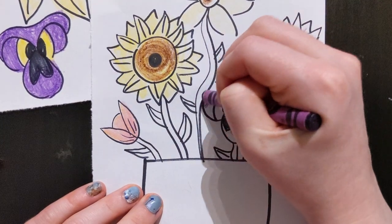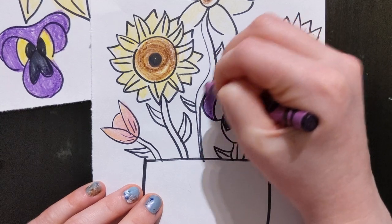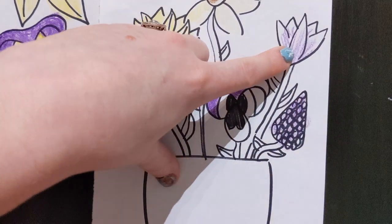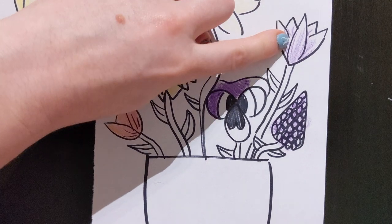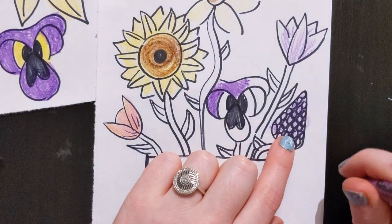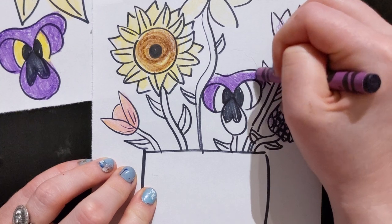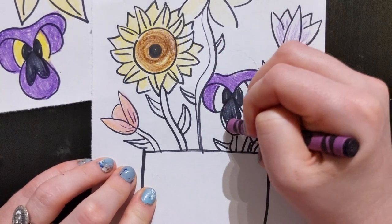And then over here I'm going to color this in with a darker value, so that means I'm pressing harder. So you can see this purple and this purple — they're the same, but I press lightly here and I press dark here. And then over here I just use the back of my crayon, so it does look kind of different even though I'm using the same exact color. It looks different on my paper.